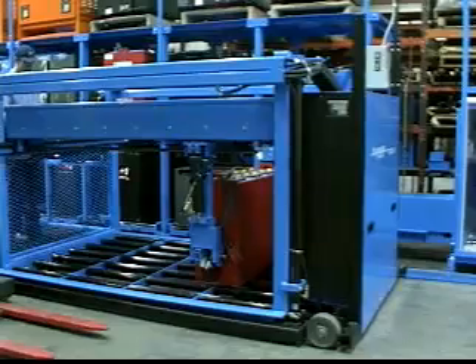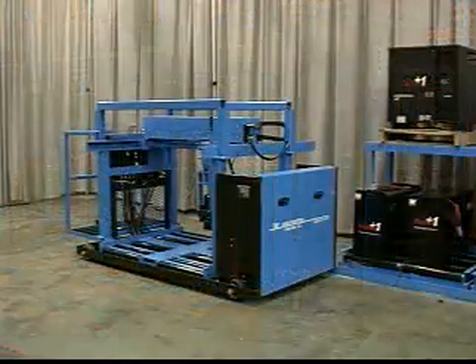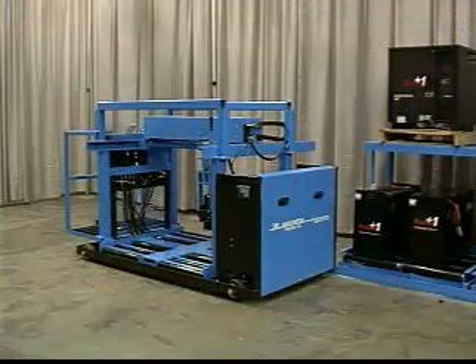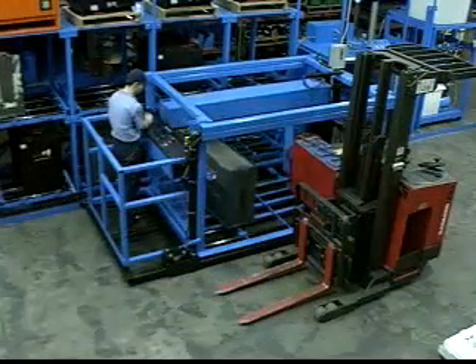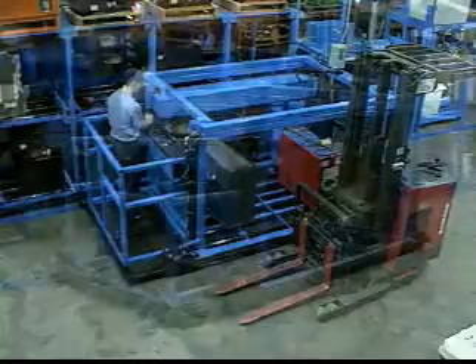The Cube Master, which stacks batteries two and three levels high, and the Unishifter, a new single-level vehicle for smaller fleet users. The Cube Master has a 10,000-pound capacity and stores batteries two to three levels high.